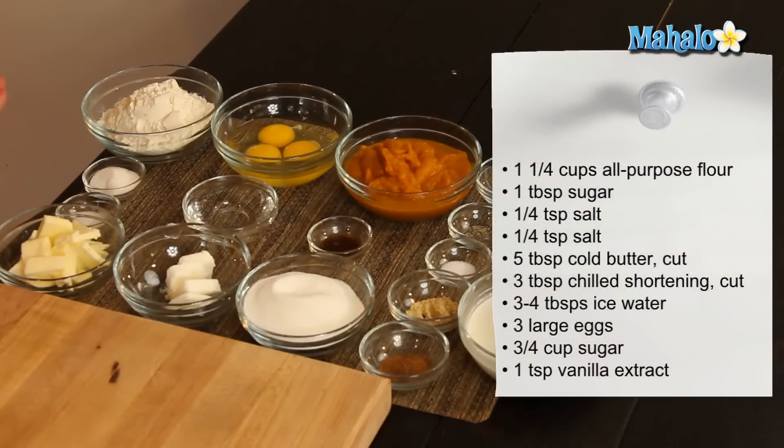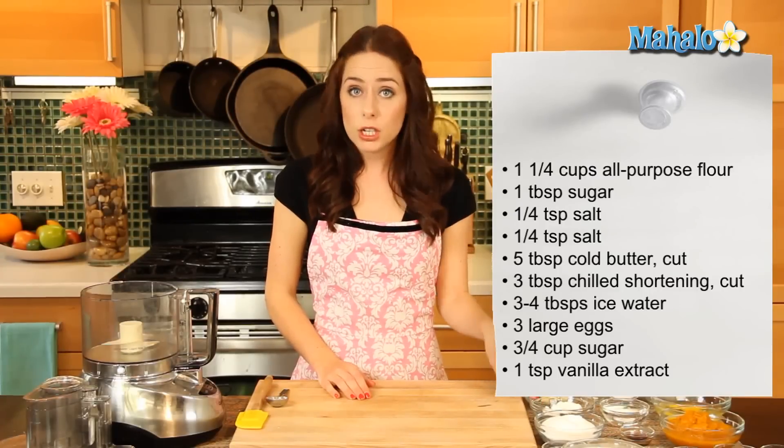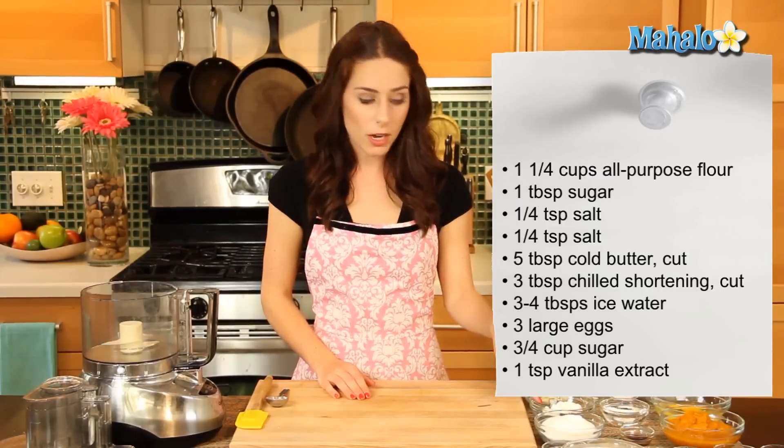I have our ingredients all laid out here. We are starting with one and a quarter cups of all-purpose flour, one tablespoon of sugar, a quarter of a teaspoon of salt — we have another quarter teaspoon of salt coming up later, so don't be confused. Five tablespoons of cold butter cut up — no substitutions, you definitely want to use butter — and three tablespoons of chilled shortening, also cut up.